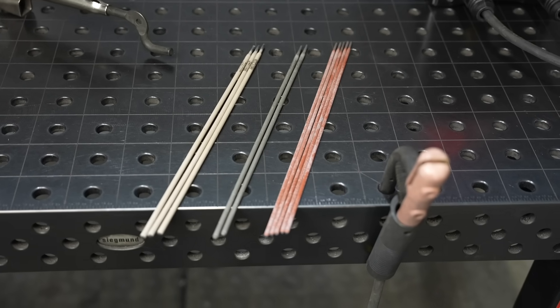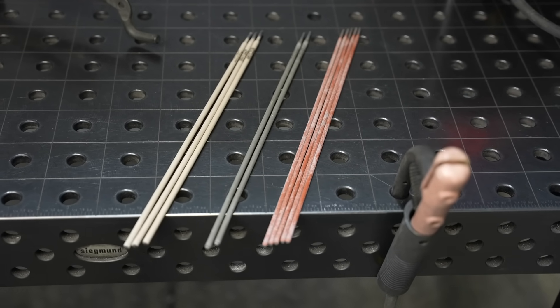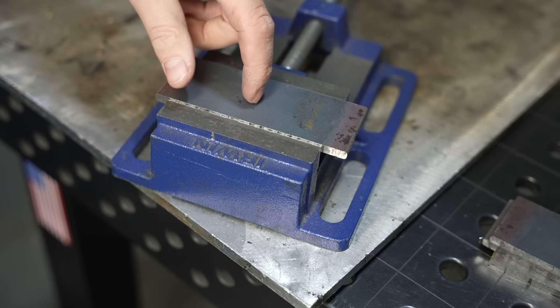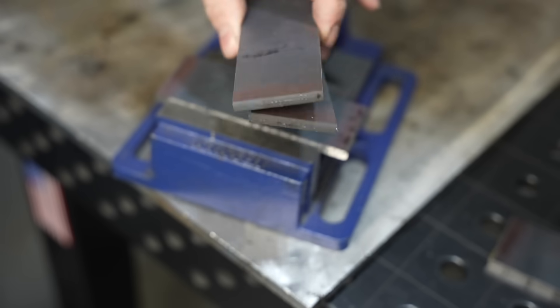Welcome to the shop. Today we're going to do some stick welding and I'm going to demonstrate the three most common stick welding electrodes for welding steel. These three electrodes represent the three different categories of stick welding rods that you can get, so pretty much any rod you get for steel is going to fall into one of these three types. I'm just welding up some quarter-inch thick hot rolled flat bar I cut up.